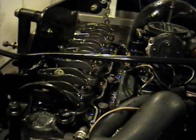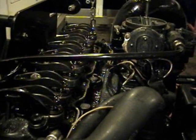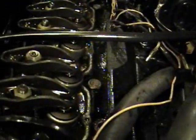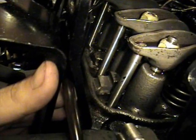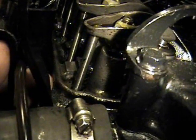After turning the engine over, I went ahead and removed all of the spark plugs — it just makes finding top dead center a little easier. You want to be sure that number one is coming up on the compression stroke. What I like to do is put my finger over the plug hole and then bump over the engine, and when you feel your finger start to get blown off the hole, that's when you know it's coming up on your compression stroke.